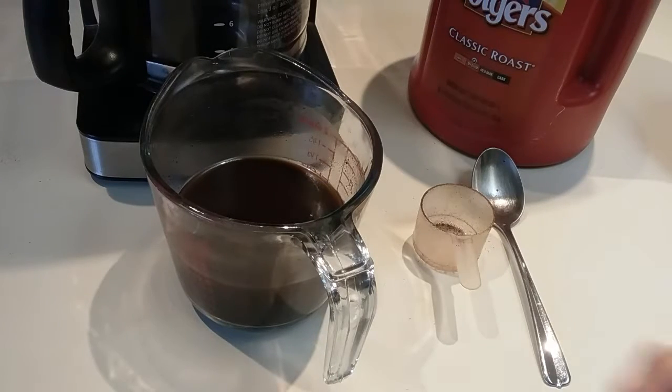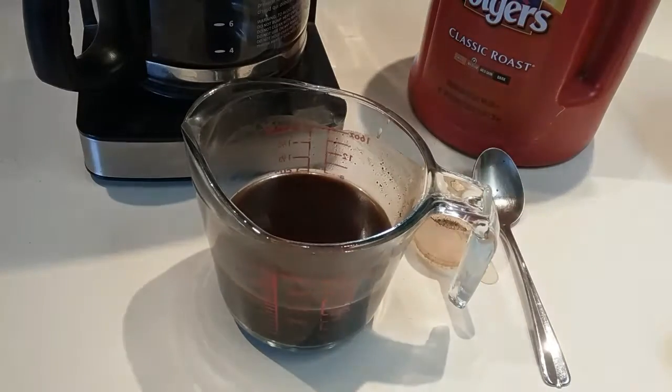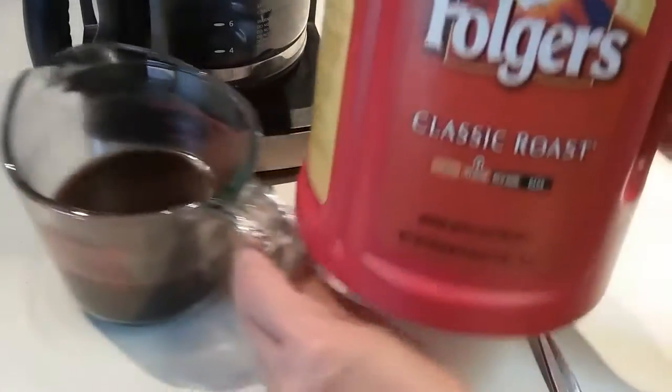Hello guys, you probably all know by now that cold brew coffee is better than the hot brew one, right? If you never tried it, try them — they're very fragrant. I just used an ordinary Folger's coffee grinds, nothing fancy.